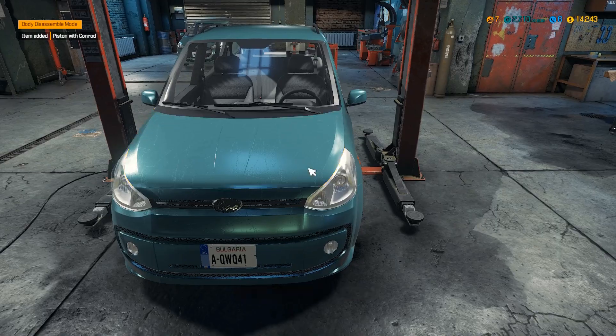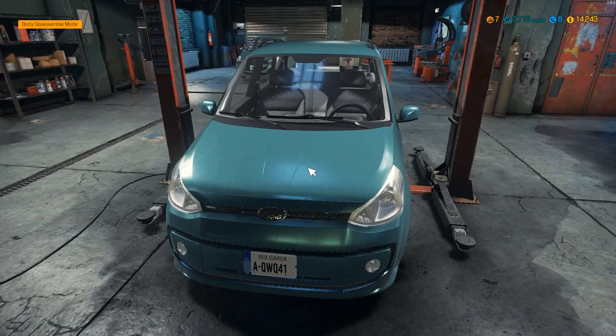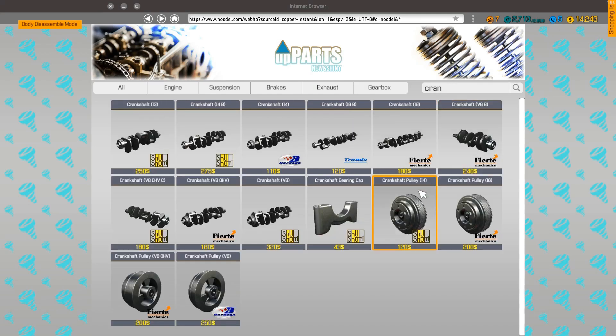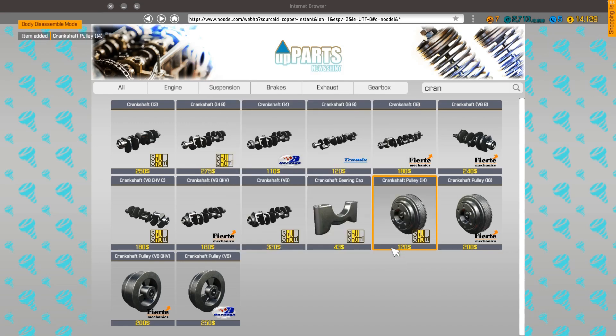And then we need a crankshaft pulley, a crankshaft bearing cap, a crankshaft pulley 14 — it was 14, right? I guess. And a bearing.